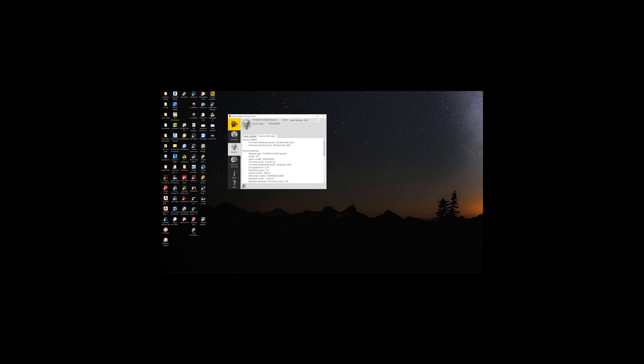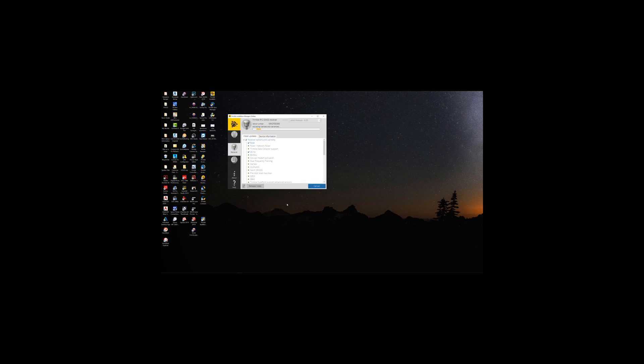There are a couple of updates available here — version 6.05, a core update, updating a few different things. Latest release is 6.05; the original version was 6.04. So we're going to update to the latest release. Let's see how long it takes to update this thing.